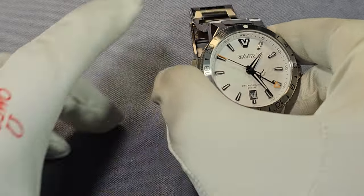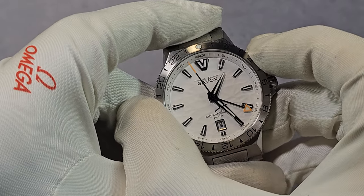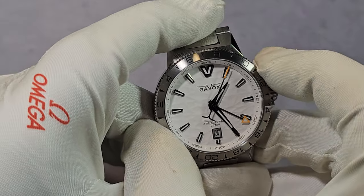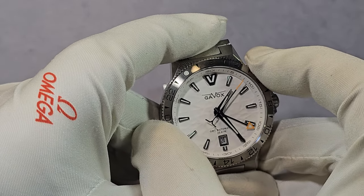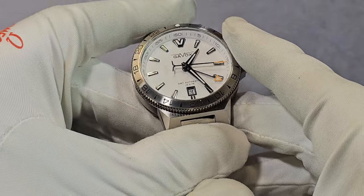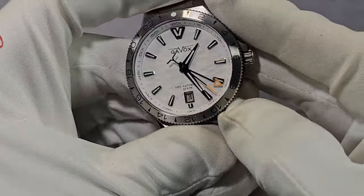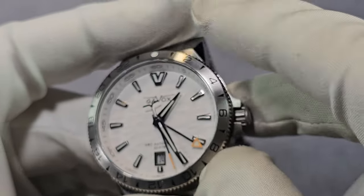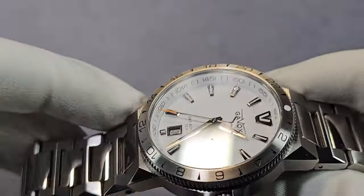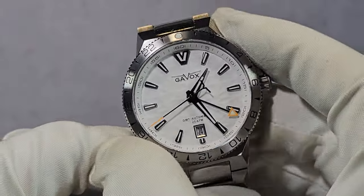The bezel is steel with the hardness coating. It's got a lume pip and it's a 24-click bi-directional bezel. The bezel action is really smooth and I've got absolutely no issues with it whatsoever — it does line up. We've got black enamel with Arabic numerals and hour markers right around. Really nice bezel, no complaints. Flat sapphire crystal with plenty of AR coating — does a great job.